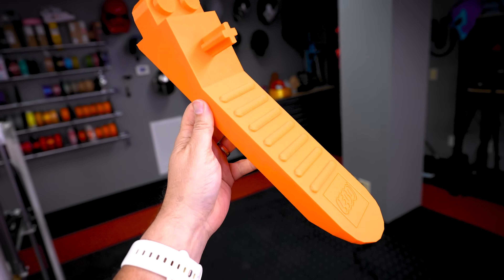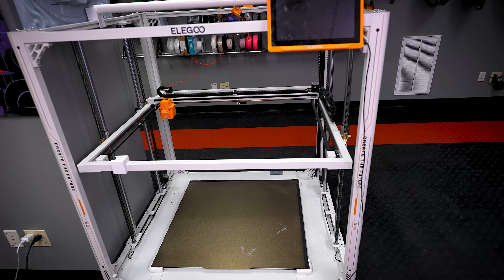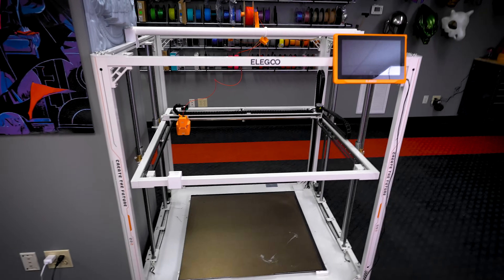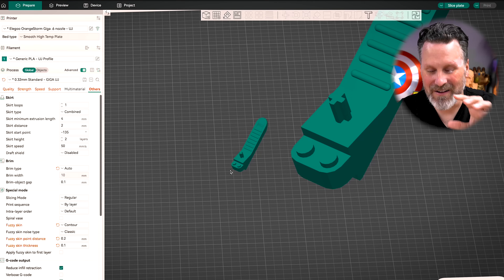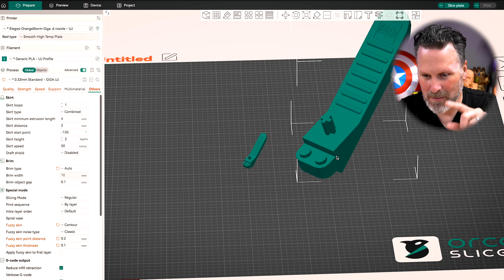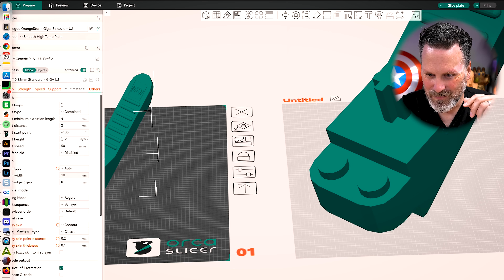I want to print this super size, and thankfully I have access to this huge 3D printer from Elegoo — the Orange Storm Giga. It has a build volume of 800 by 800 by 1000 millimeters high. So I should be able to really scale this up to be supersized. Let's jump on the computer and see how big we can take this. Here in our slicer is the original size of our Lego brick separator, and here it is scaled up to that 4.8 times which I've already printed on the Centauri Carbon, and here you can see it in comparison to the massive build plate of the Orange Storm Giga.